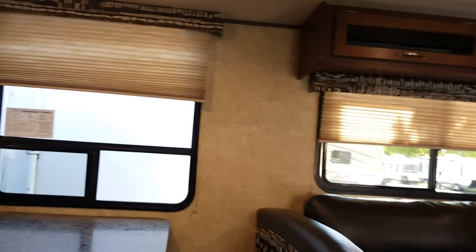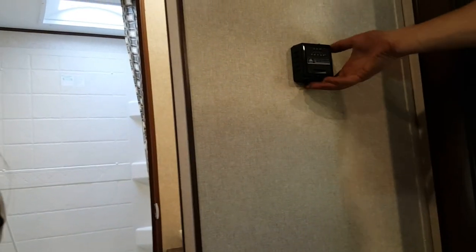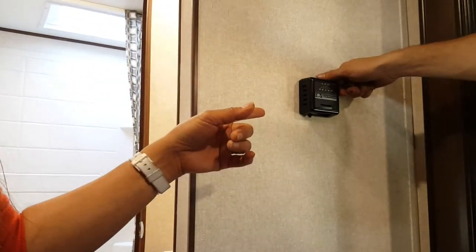This is your thermostat for the furnace. The AC is controlled by the ceiling controls separately. For the furnace, you have a temperature control dial and an on/off switch — to the left is on, to the right is off. Turn it on, set your temperature, you'll hear a click, and the furnace is going. The AC ceiling unit has high cool, low cool, low fan, and high fan settings. The air conditioner is right there on the ceiling.